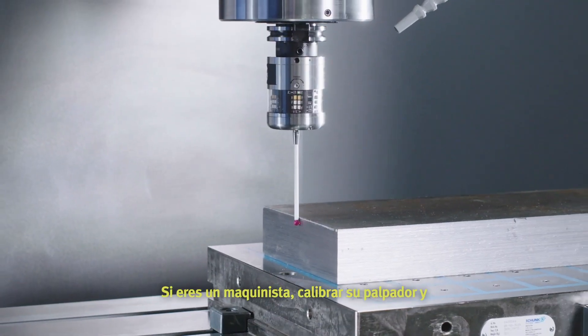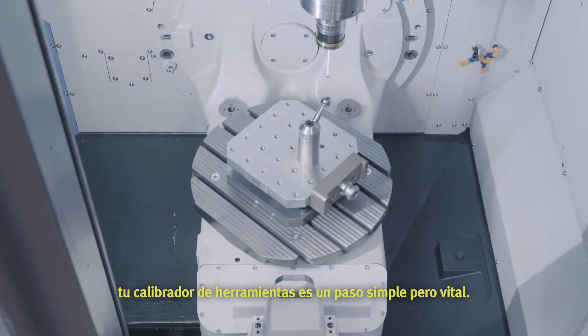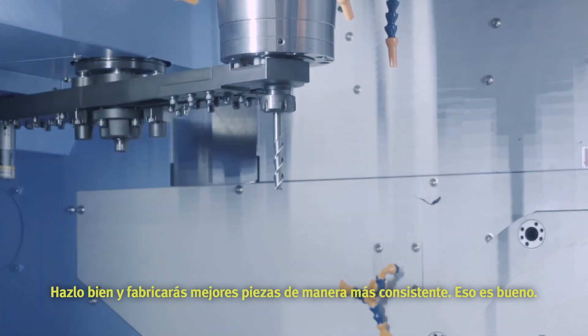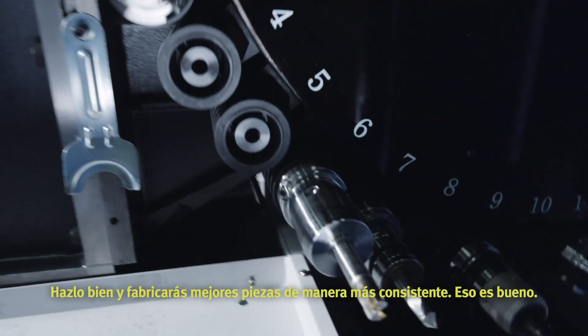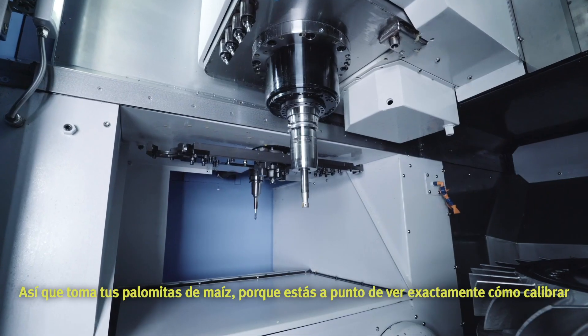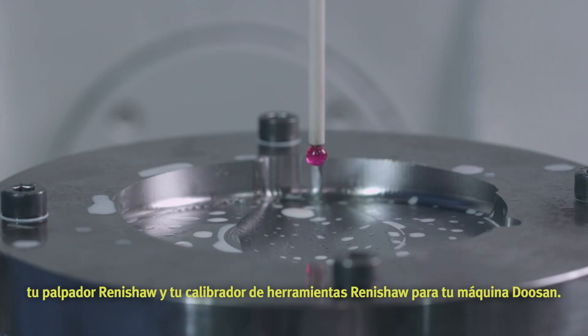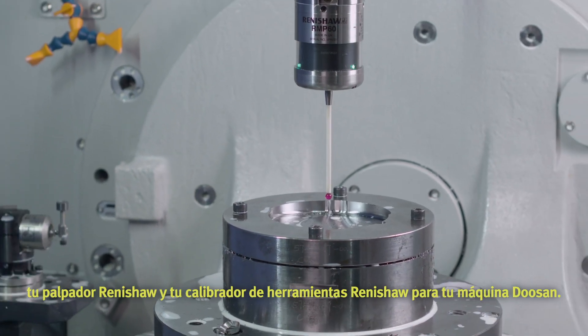If you're a machinist, calibrating your probe and toolsetter is a simple but vital step. Do it right, and you will make better parts more consistently. So grab the popcorn, because you're about to watch exactly how to calibrate your Renishaw probe and Renishaw toolsetter for your Doosan machine. Let's do this.